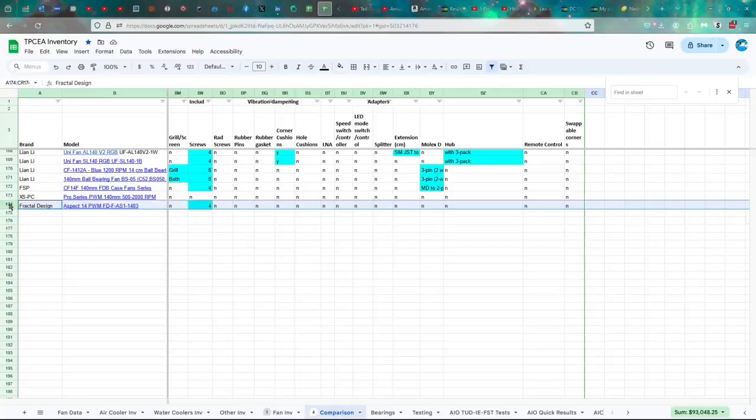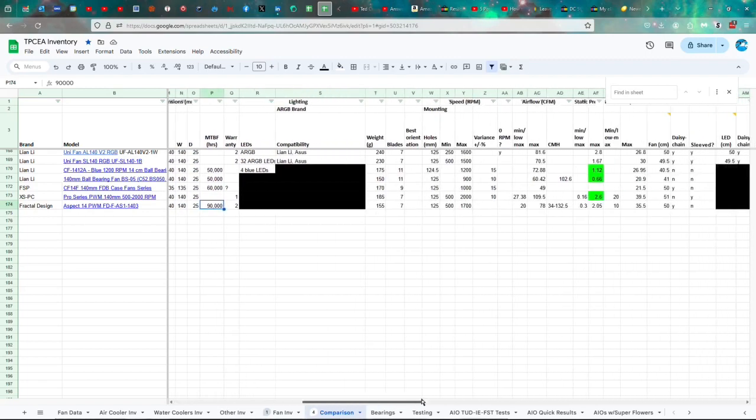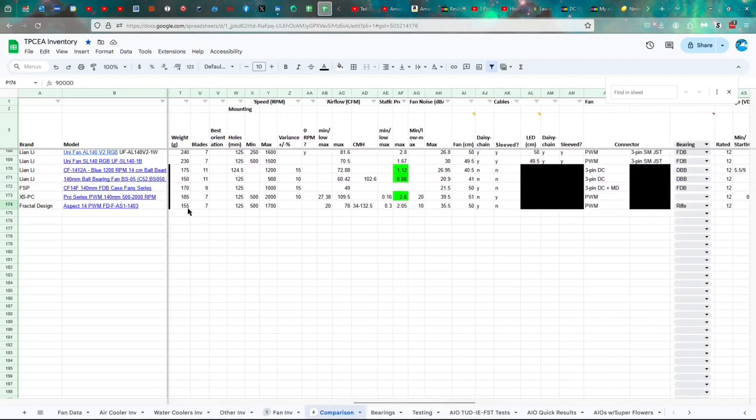Let's look at the specs. The Fractal Design Aspect 14 PWM, FD-F-AS1-1403. It's $16 for this fan. You're not going to have an easy time finding it anymore, perhaps. I did manage to find it on their website; I've got it on Performance PCs. CE, ROHS, Underwriter Laboratories, and ECM certifications, made in China. 140 by 25 millimeters, 90,000 hours, and a two-year warranty. The weight is 155 grams.